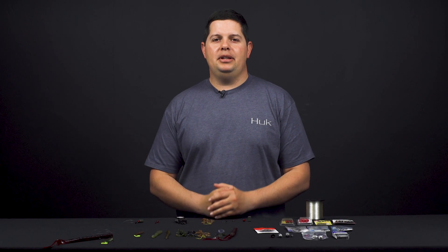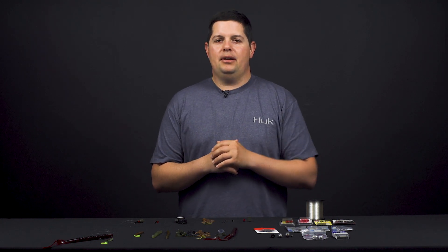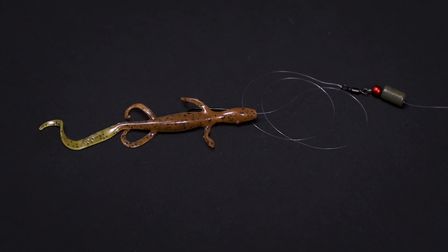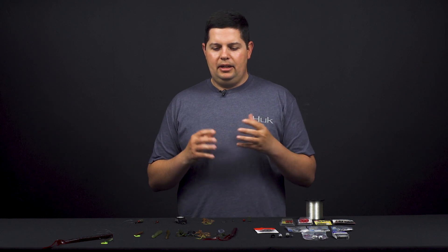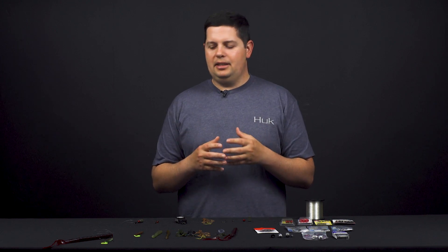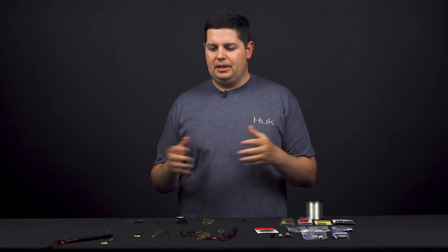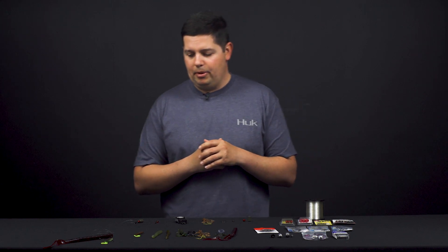What's up Tackle Warehouse fans, Jake here bringing you another how-to video. Today we're going to show you how to rig up a Carolina rig. The Carolina rig is kind of one of those forgotten finesse techniques. A lot of people think of finesse fishing with a drop shot, a shaky head, or small finesse jigs, but a lot of people forgot about throwing Carolina rigs. It was huge for a long time and it's kind of went away, but it still catches fish.